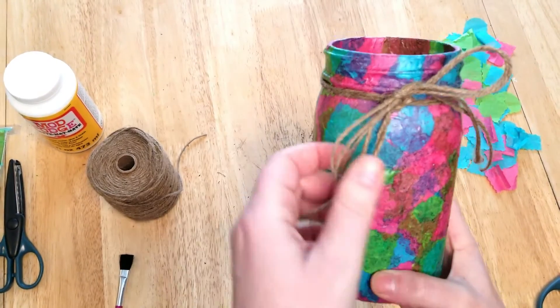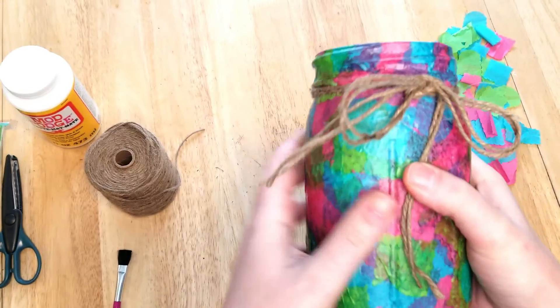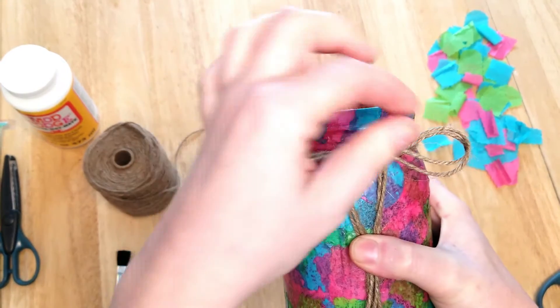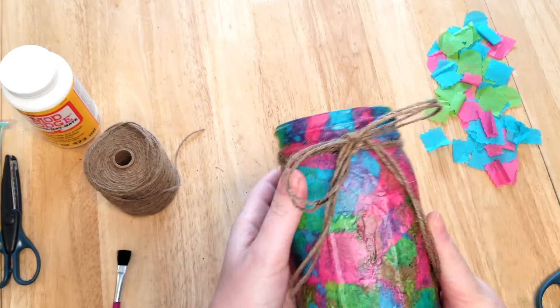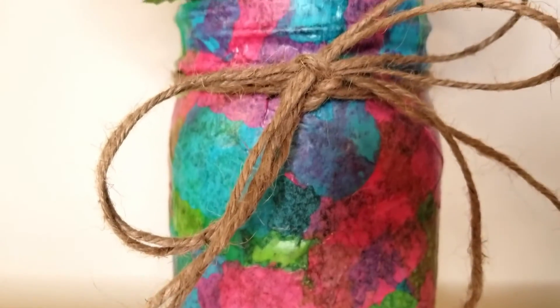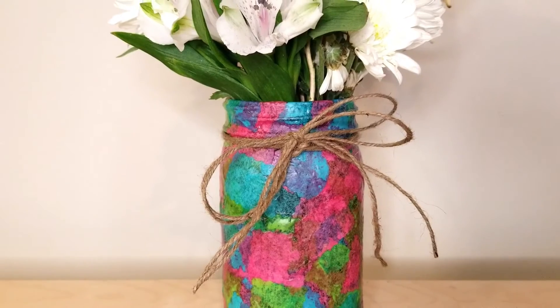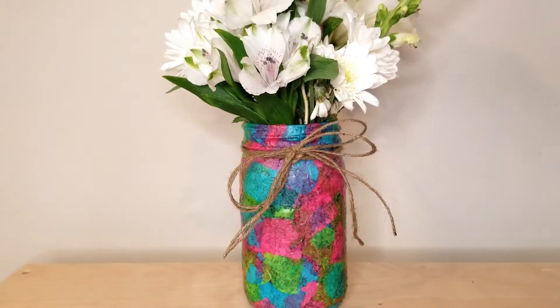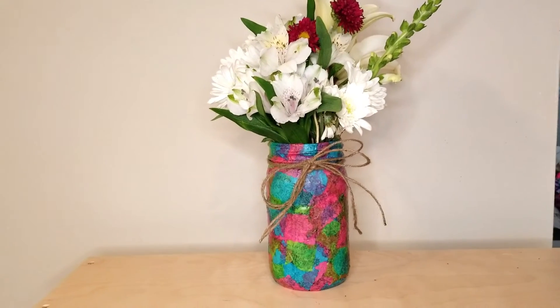The only thing left to do now is add some flowers. Thanks for watching this tutorial and learning how I made the spring vase with tissue paper and Mod Podge. If you like this tutorial, please give me a thumbs up, and don't forget to hit the subscribe button. Thank you so much and we'll see you for the next video!